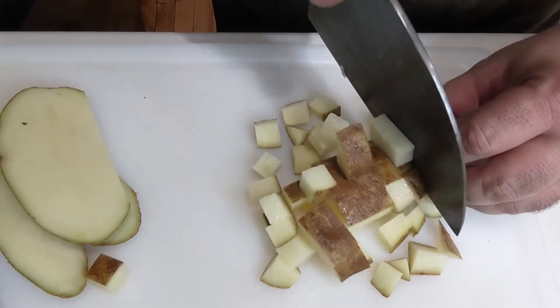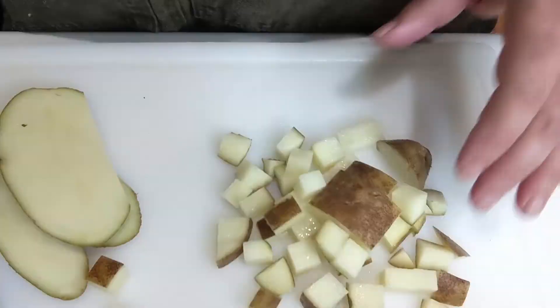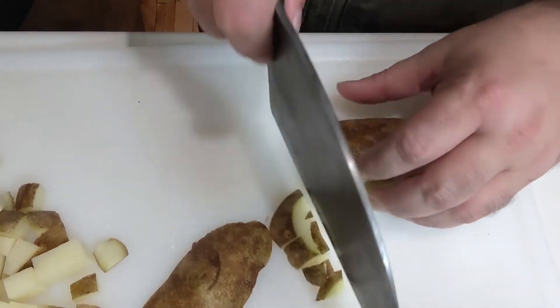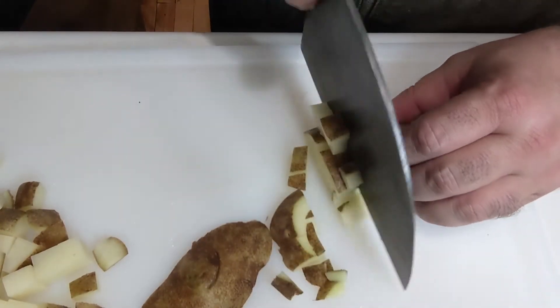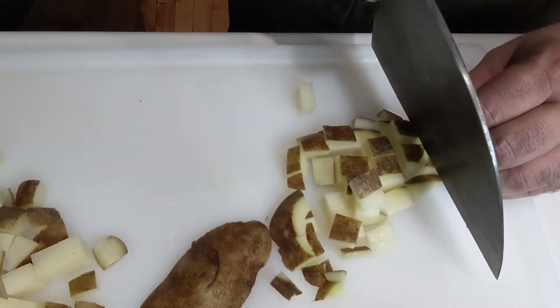Ultimately, this dish should be able to be eaten with a fork or a spoon and not need a knife. Another common way to prepare these potatoes is to go ahead and grate them, and that's perfectly fine if you prefer them grated over cubed. This is just the way I'm doing it.